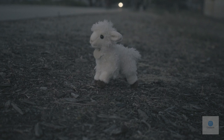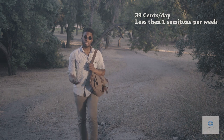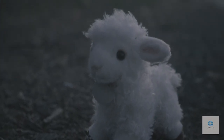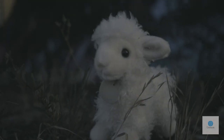Look at these pictures. Aren't they precious? Can you save a life? For just $0.39 a day — that's less than a semi-tonal week — you too can save one of these sheep from a timber wolf. The timber wolves are coming. Can you save a life? Please give now.